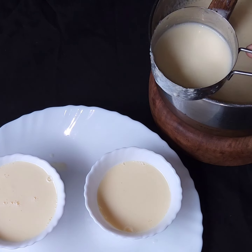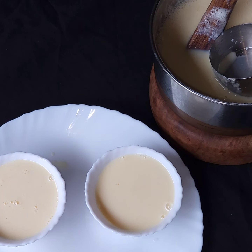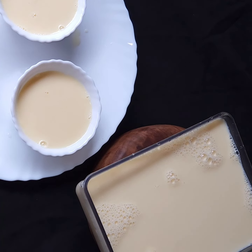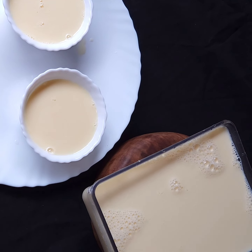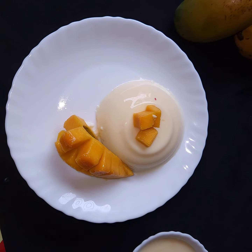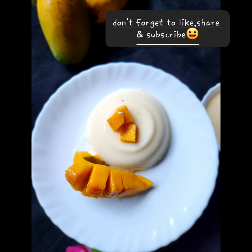Set it in the fridge until it gets stiff. This is our milk jelly mango flavor — it's ready! If you like it, then like, comment, share and subscribe. See you in the next video — Allah Hafiz and Bye Bye everyone!